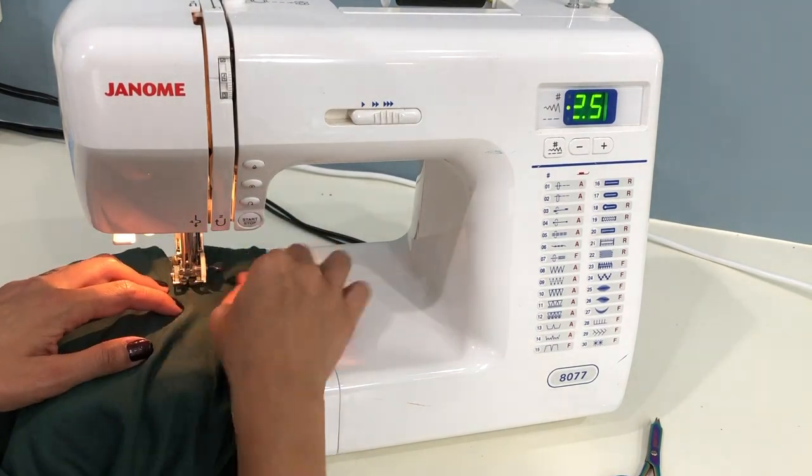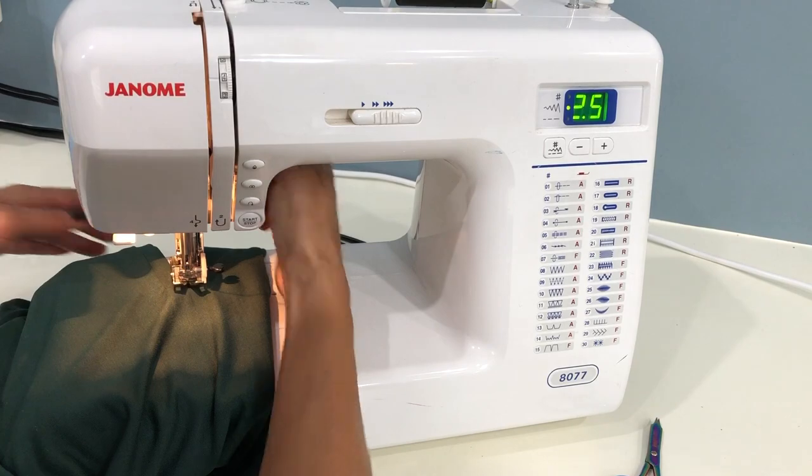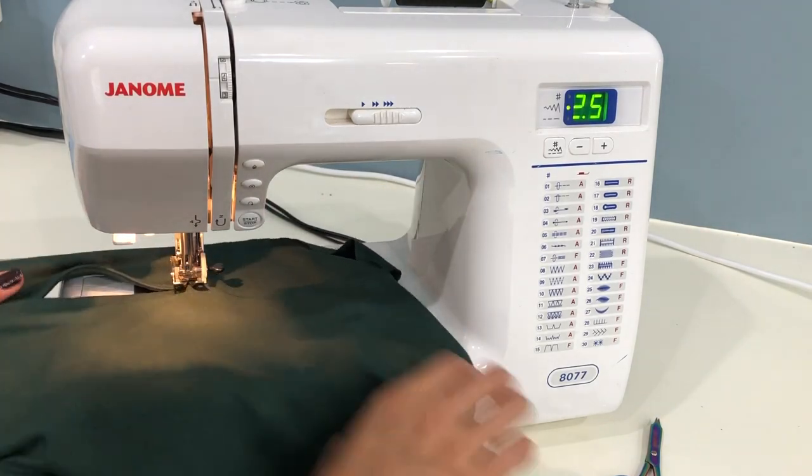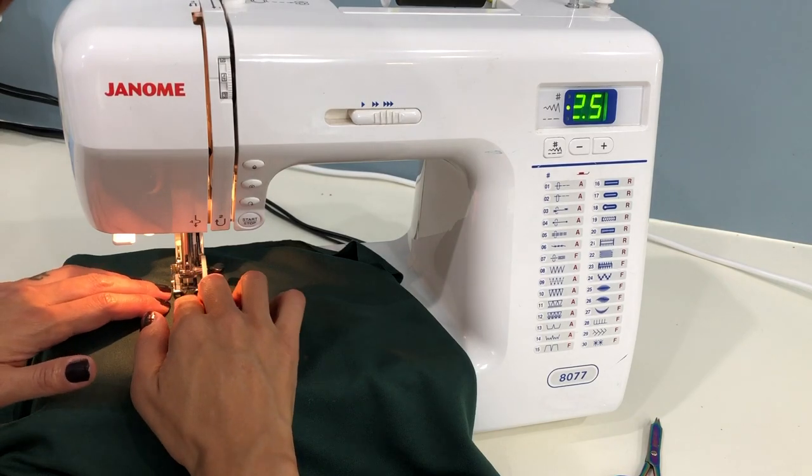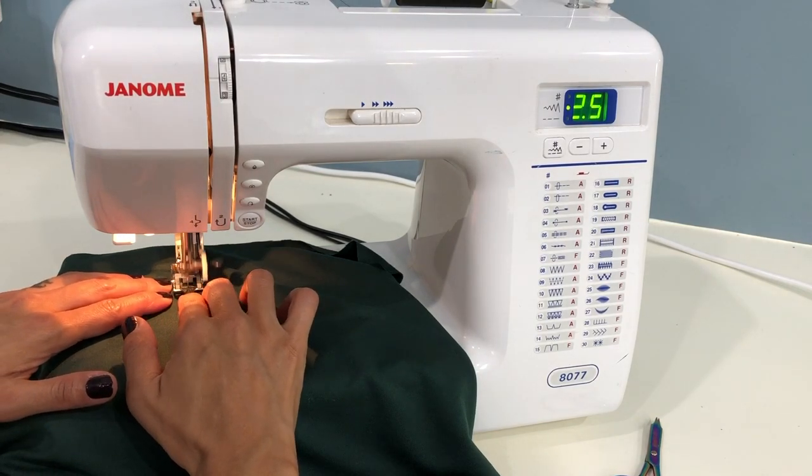Just like when you were initially stitching the pocket, be very careful when you get up to the corners. Stitch very slowly on those last few stitches to make sure they land exactly where you want. Put your needle down and then lift your foot in order to turn your fabric.